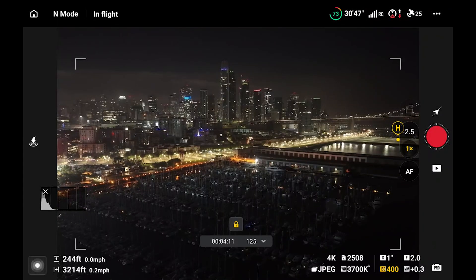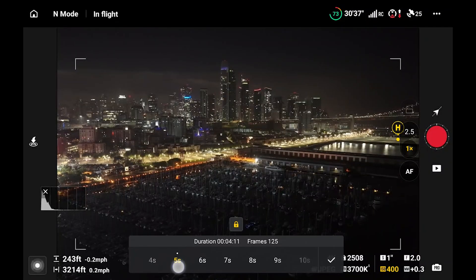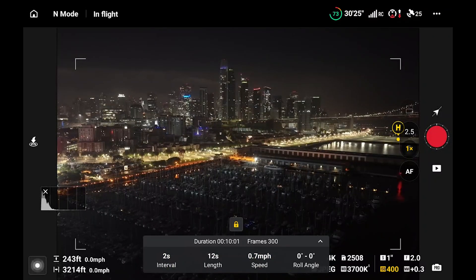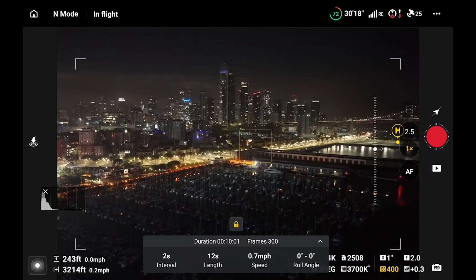Before we do that, now that I've got everything set the way I wanted, we're gonna go in and take a look at our settings. I want this to be about 10 seconds, which usually equates to 12 seconds on this — 7.7 miles an hour. Two-second interval and we're gonna click go and just let it run. This particular one is over five minutes.